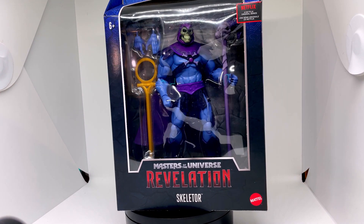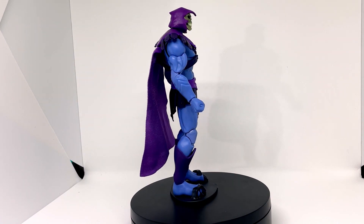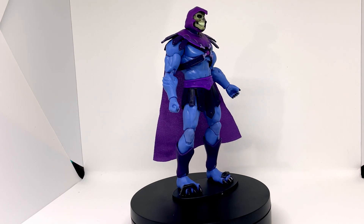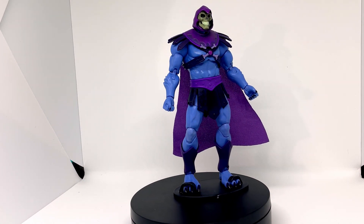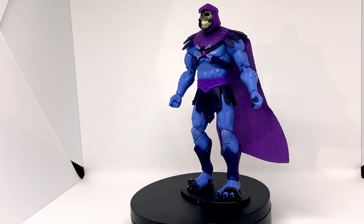He just looks cool, doesn't he? Right, let's crack on and get into him. First impressions, much like the He-Man figure — the weight's not really there. He feels a little bit cheap, dare I say. But perhaps that's been unfair, considering I'm comparing them to things like the NECA Defenders of the Universe figures.